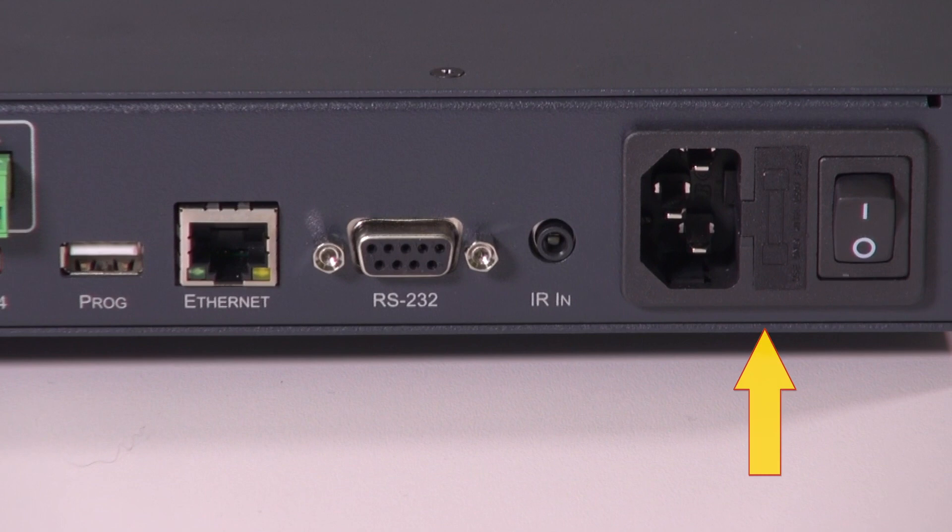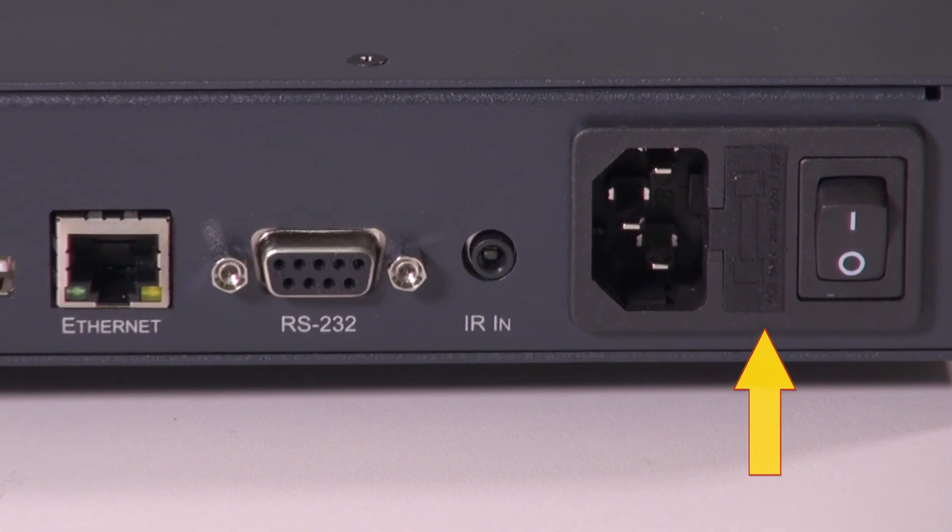Finally we have the power socket and on-off switch. For more information on Kramer's range of HDMI 2.0 and HDCP 2.2 products, please visit our website. Thank you for watching.